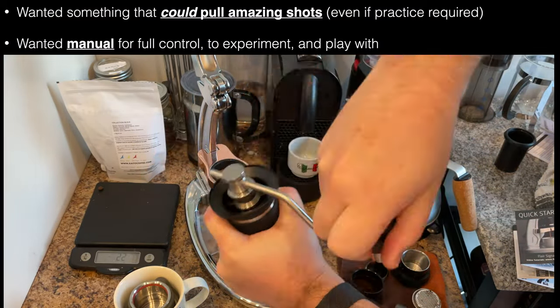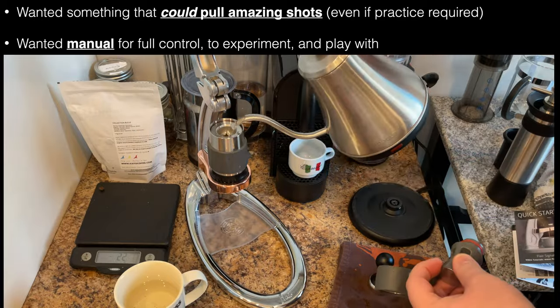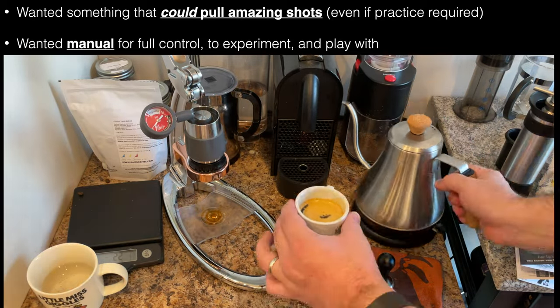I also wanted something that was manual so that I had full control over the pressure, over the brew time, over every single aspect of the brewing, because I'm a bit of a scientist and nerd, and I'd like to experiment with all that stuff.